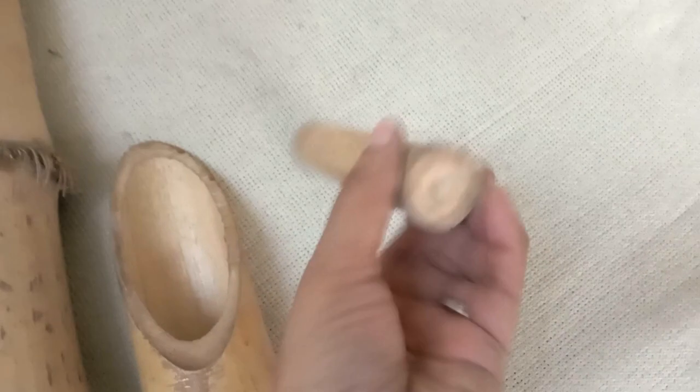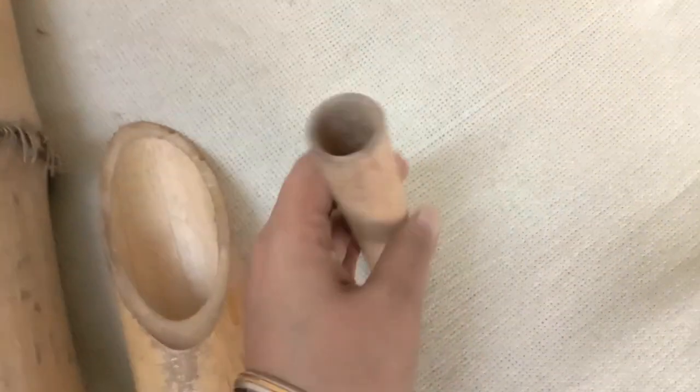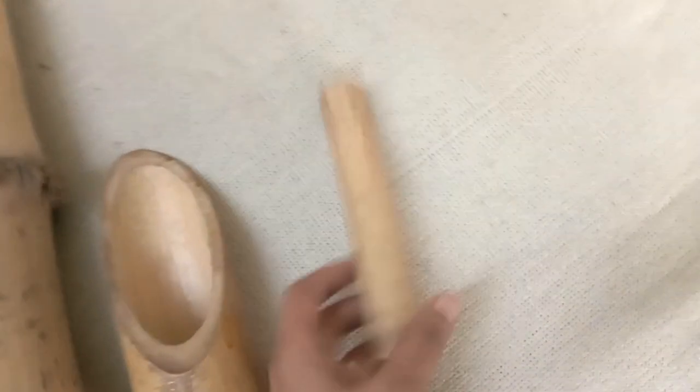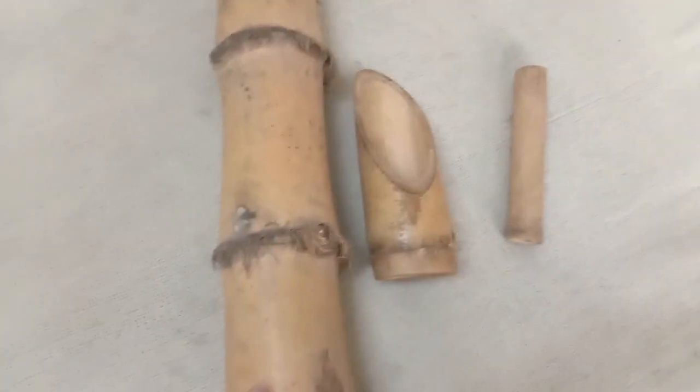Let me introduce you to the third piece of bamboo. This is a small piece of bamboo — again the node portion which is closed here, and the middle portion which is hollow. This is further up the bamboo so therefore it's thin. This is the third piece.